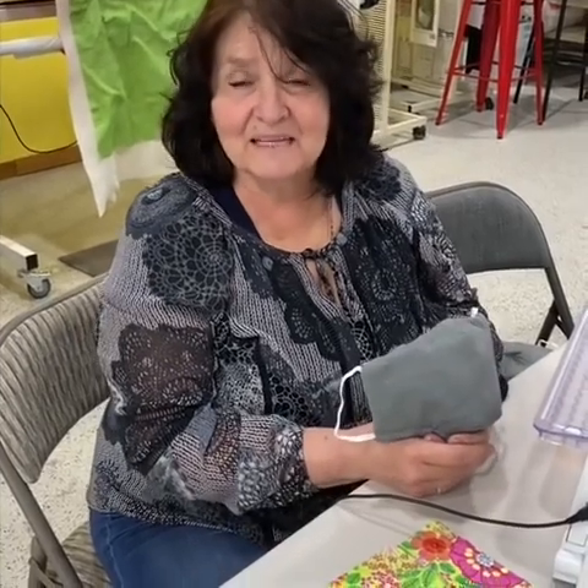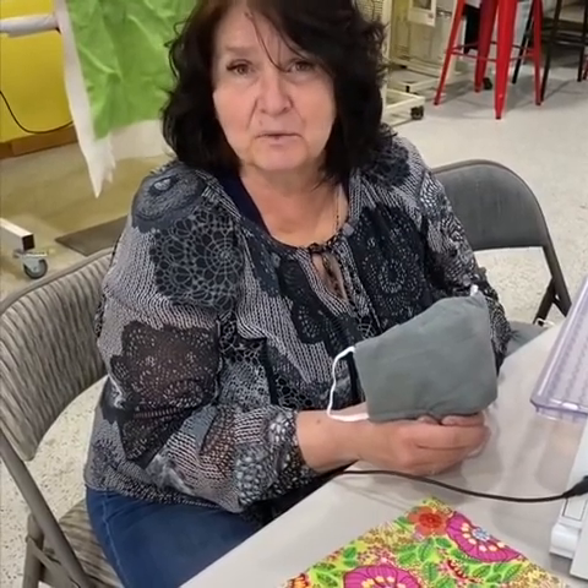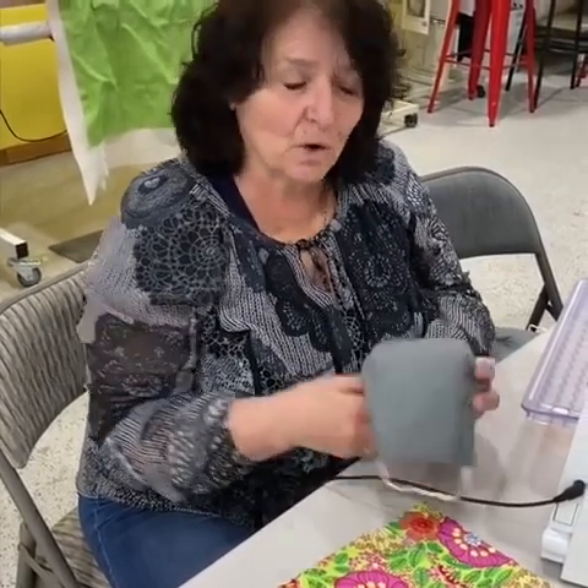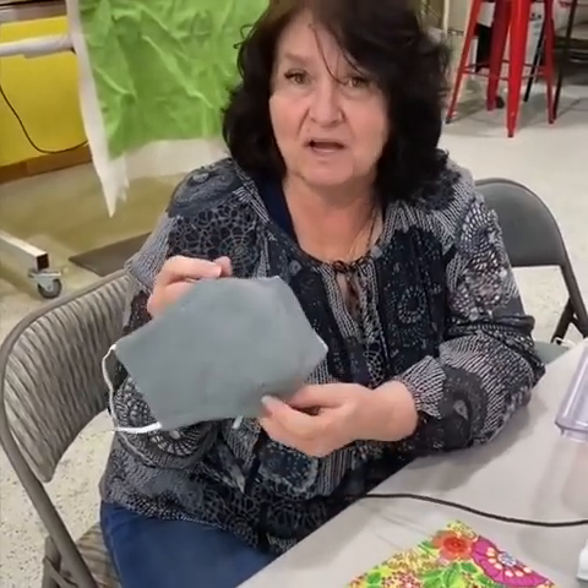Hi, I'm Crystal and I'm at Canyonlands Quilts. There's a need in our community and we're trying to reach out to everyone that is willing to sew these masks for the first responders and the hospital.